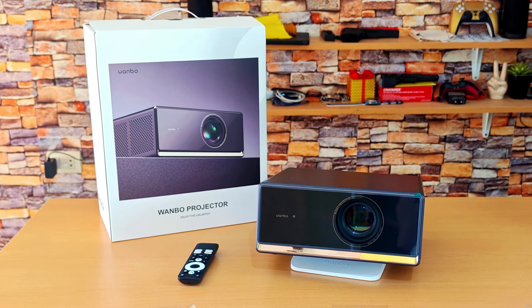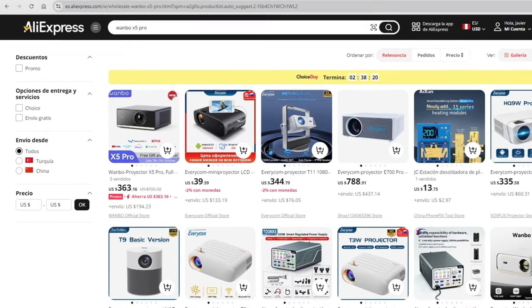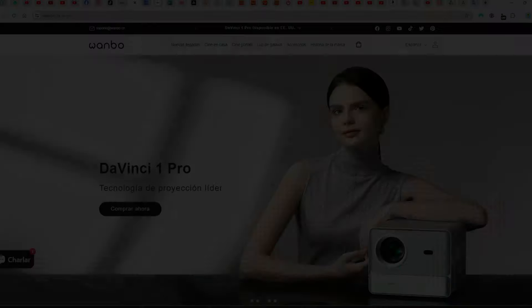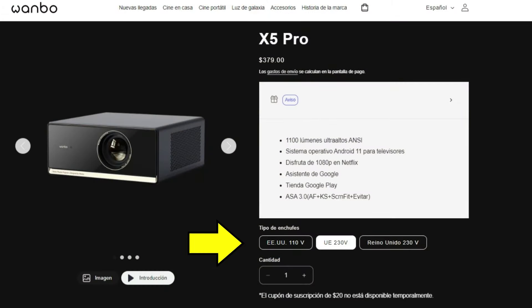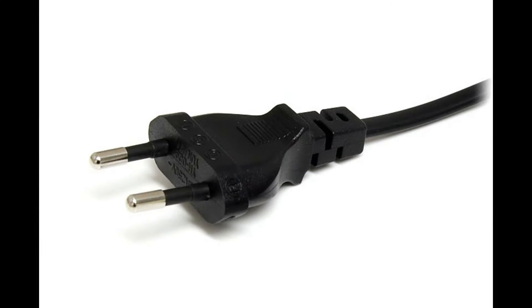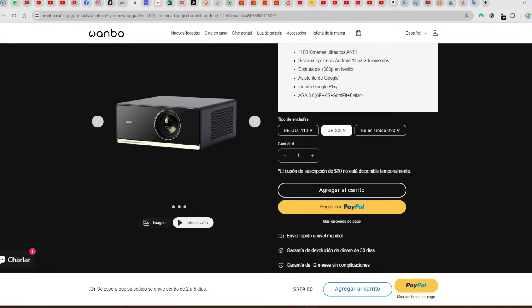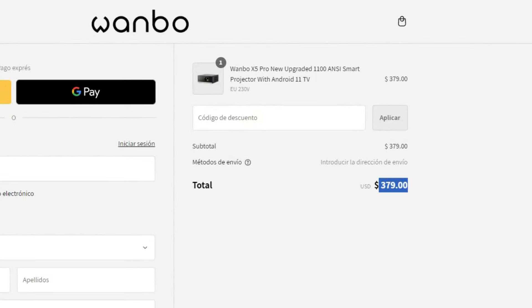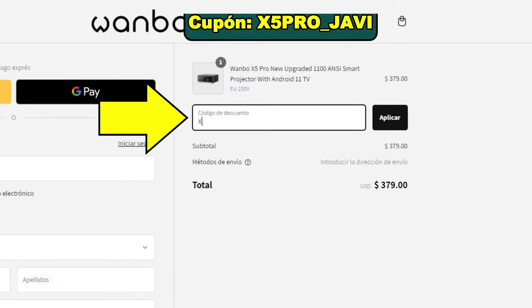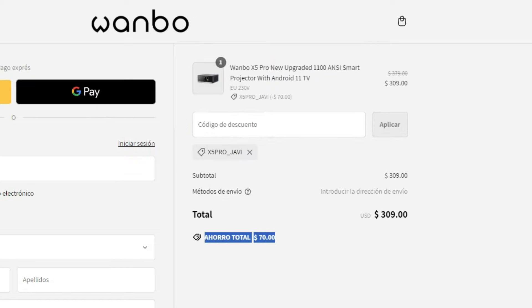The X5 Pro isn't easily found in stores across Latin America, so you have two options to purchase it. The first is through AliExpress, but the price there isn't cheap and the shipping cost is outrageous. The best option is to buy it from their official website, the Wombo Store. You need to choose the type of plug — flat pins for the USA or round pins for the EU — and the device works with a universal voltage of 100 to 240 volts. On the payment page you'll see the X5 Pro priced at $379. If you want to support my channel, enter my coupon code and click apply to get a generous $70 discount.